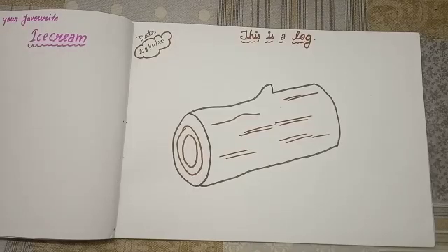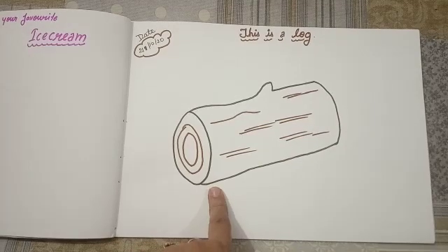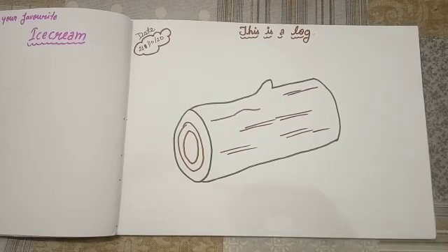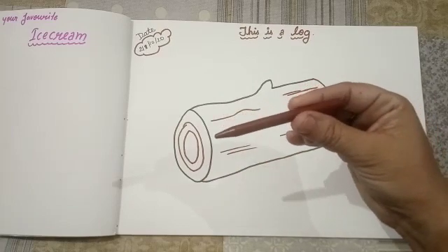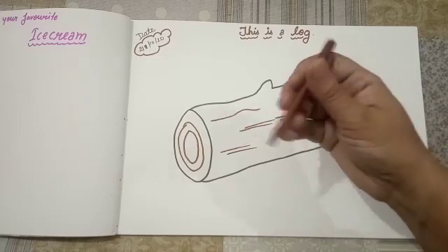Good morning children. It's the time for drawing class. See kids, what is this? This is a log. And what is the color of the log? Brown color. So take the brown color and fill it properly. Okay kids, let's start.